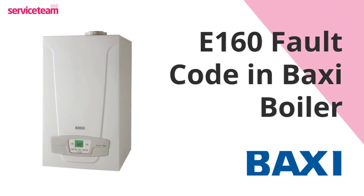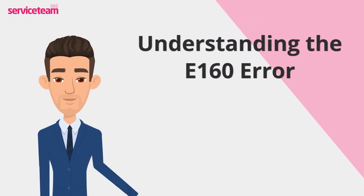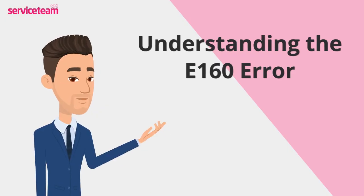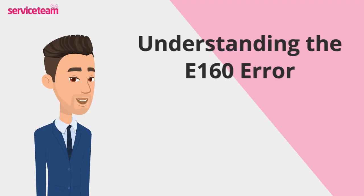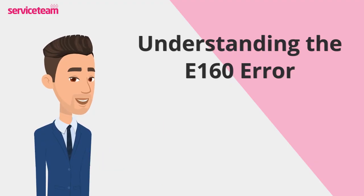Let's check out how to resolve the E160 error code on the Baxi boiler. Your boiler's fan is like its lungs, helping it breathe by circulating air and safely expelling gases. This means it ensures that harmful gases are safely removed, keeping your home both warm and safe.